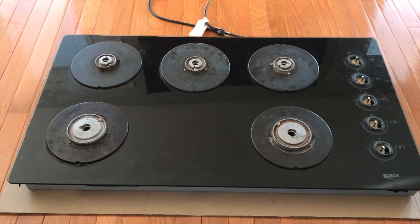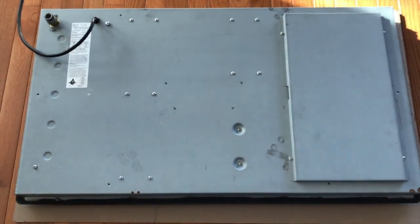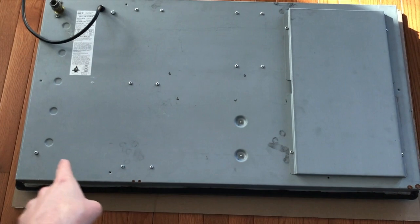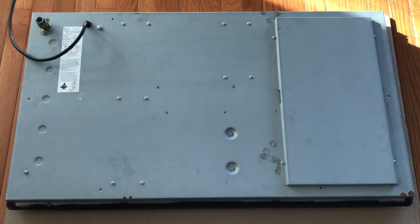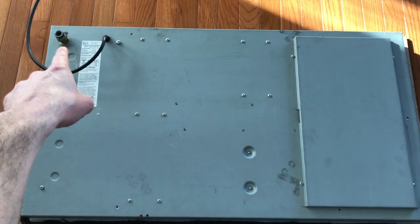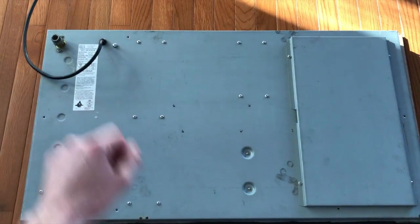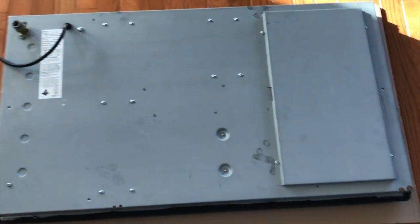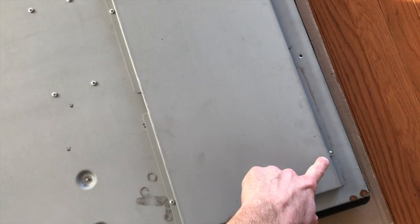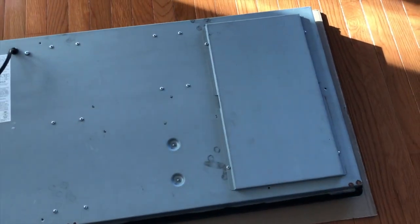The cooktop is now laying on its face and this is the rear panel. You'll notice some Phillips screws — your screws may be Phillips or flat head. Up in the top left corner is the actual gas hookup for the pressure regulator; in our case we have already removed that. You've got a Phillips screw here on the opposite side and two additional ones. Let's go ahead and remove those four screws.